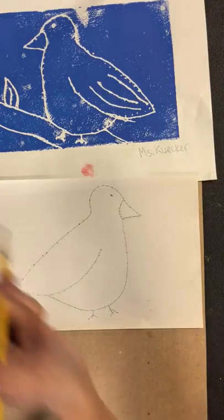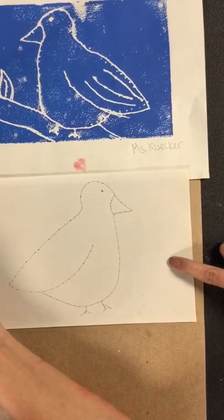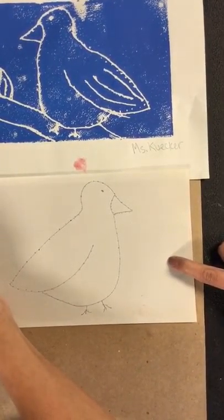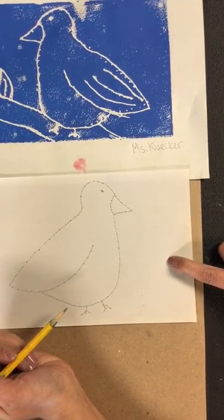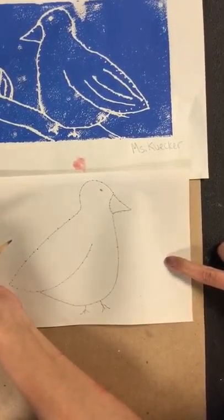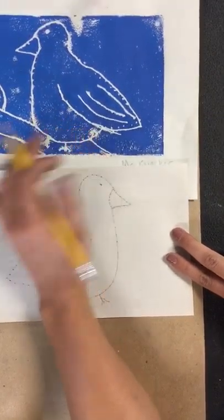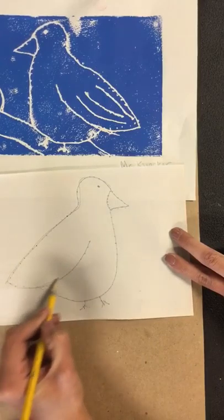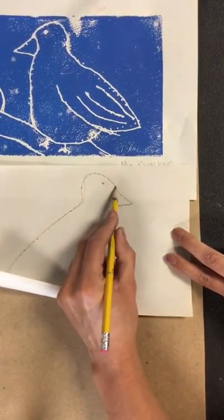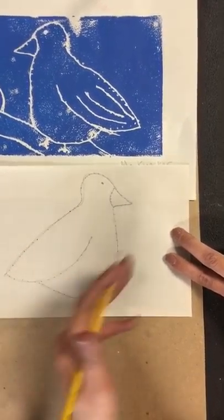I've already drawn my bird. Some students thought it looked more like a chicken, a baby chick, which is fine. Someone also said it looked like a pregnant bird, which is fine too. Anyway, this is my bird, and I'm very proud of it. So it might not be perfect, but that is okay. I drew it first like this — normally how you would draw anything, you just draw it flat.